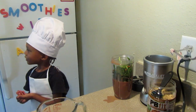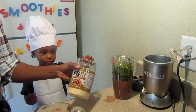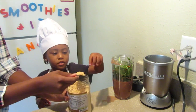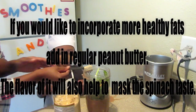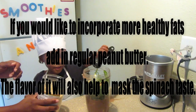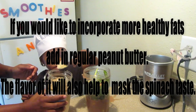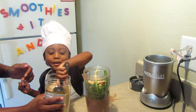Next we're going to add in some PB Fit Peanut Butter Powder. You're going to add in two tablespoons — take it, shake it, and add it in. Next we're going to add in this powdered peanut butter. We can actually do like three scoops if we want.